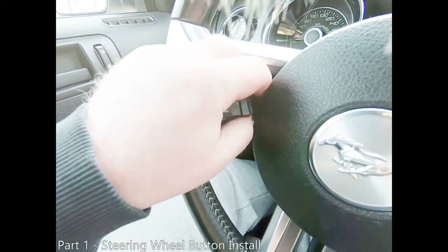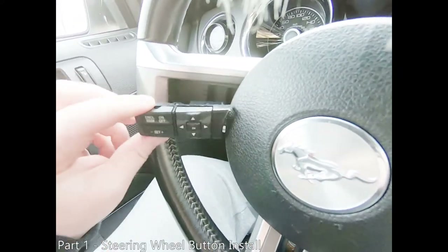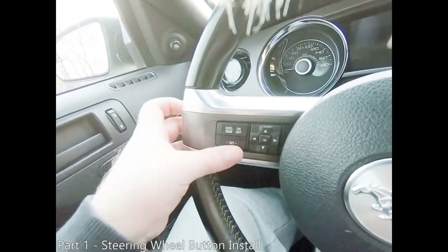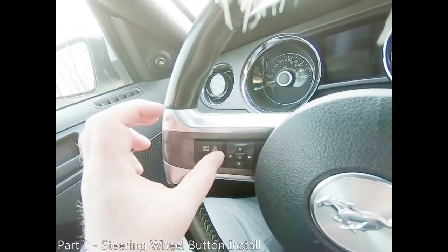Depress the small tab on the bottom of the connector and pull your steering wheel buttons free of the connector. Plug your new switch into the harness connector and ensure it clicks into place. Reinstall the switches starting with the side closest to the center of the steering wheel, and push the assembly back into place — keep pressing on it until it clicks into place.